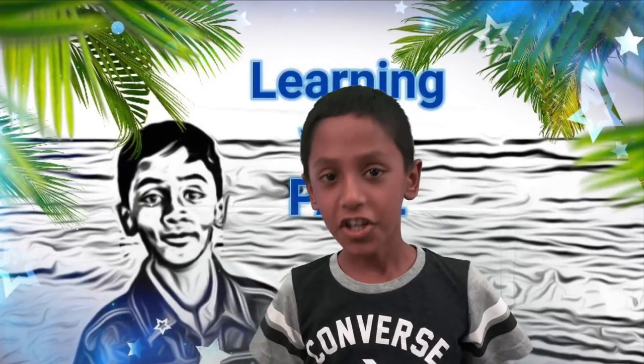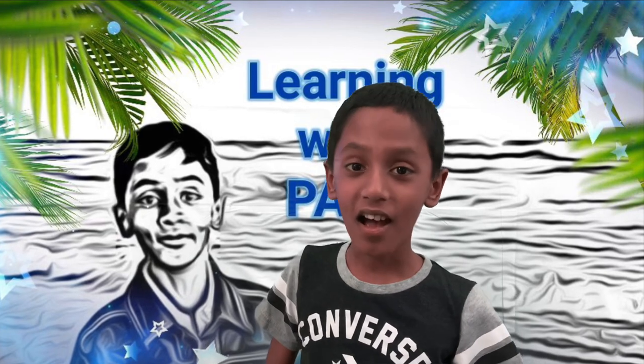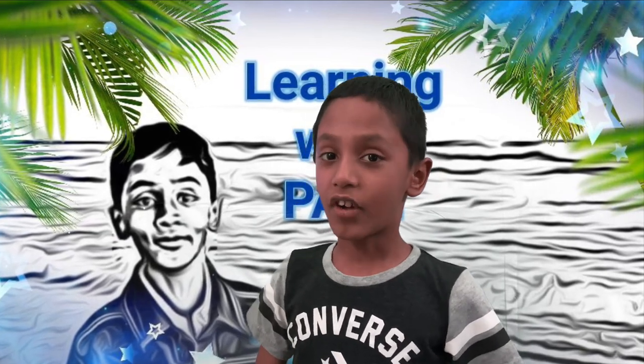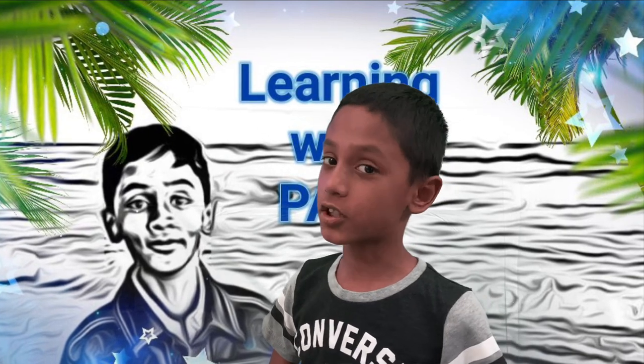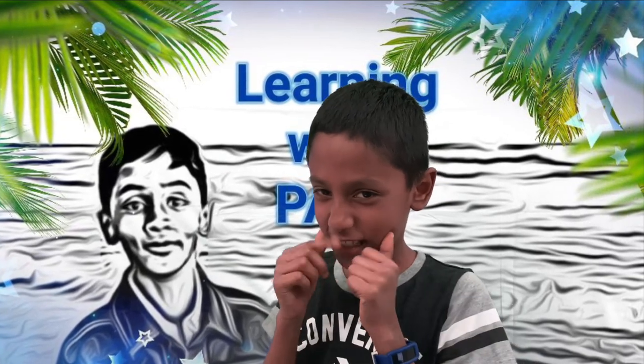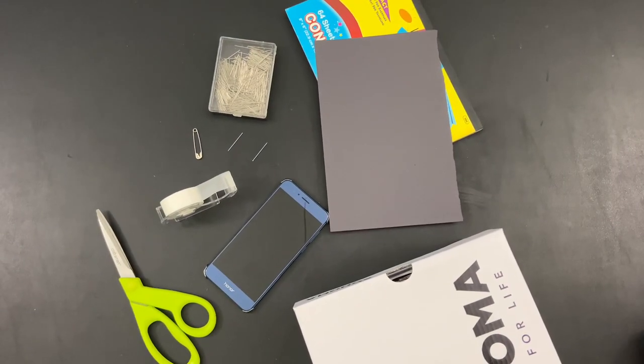Hi guys, welcome back to Learning with Pads! Today I'm going to make an easy and fun project — a planetarium, a shoebox planetarium! Oh, isn't that interesting?